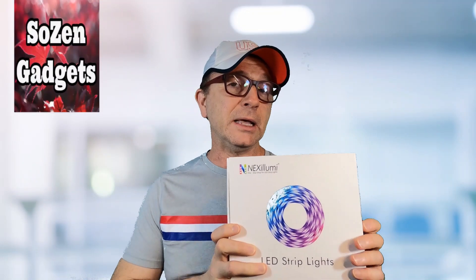That's a wrap of the Nexalumi LED Light Strips — a pretty cool product with a good company backing them and making sure that customers are satisfied using their product. Thanks for watching, and if you like my video, go ahead and click that subscribe button. Stay tuned — I've got more earbud reviews coming up in the near future. Sozen out.